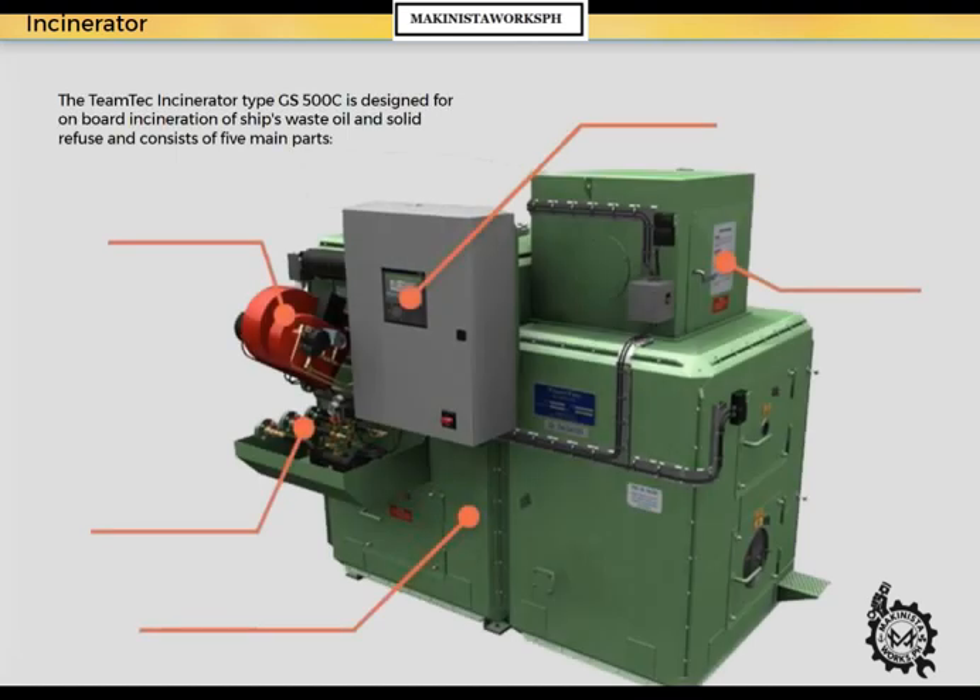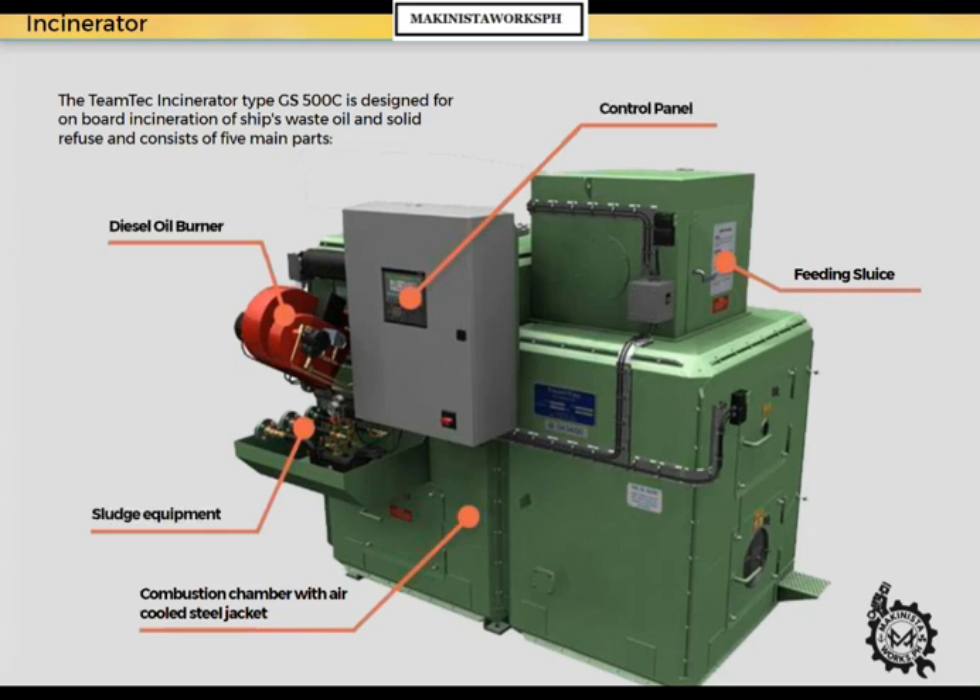The Team Tech incinerator type GS-500C is designed for onboard incineration of ship's waste oil and solid refuse, and consists of five main parts: combustion chamber with air-cooled steel jacket, feeding sluice, diesel oil burner, sludge equipment, and control panel.